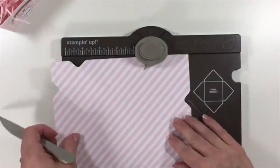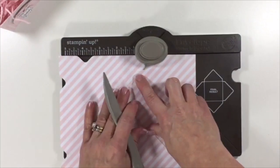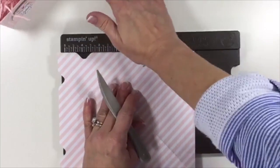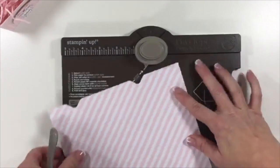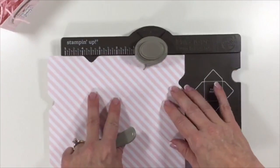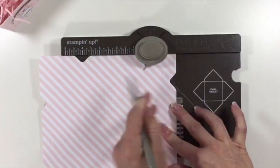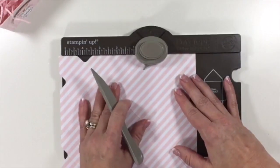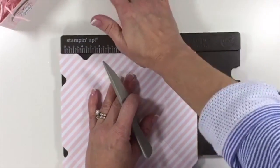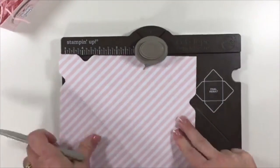You're going to do that on all four sides. Here we're going to line up where we scored with the little tail. We're going to punch, and then score. On two sides the flap will be skinny, and on the other side they will be larger. So if yours is doing that, then you're doing it right. Rotate the last time, line it up with that score mark, punch, and then score. So we are all done with the punch board.